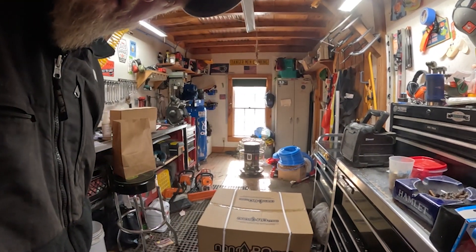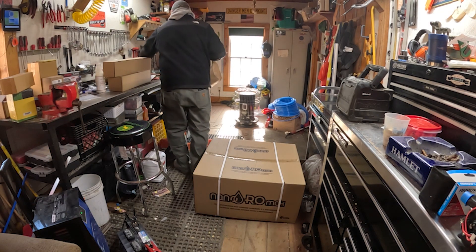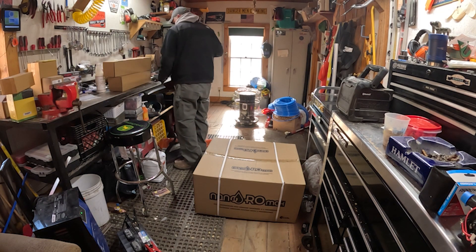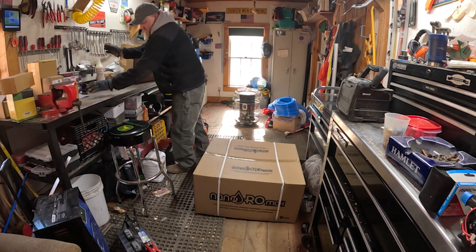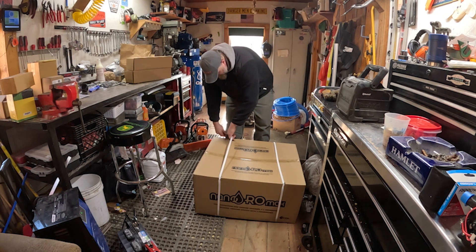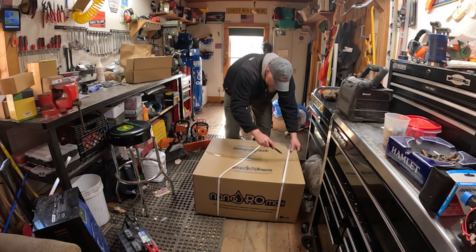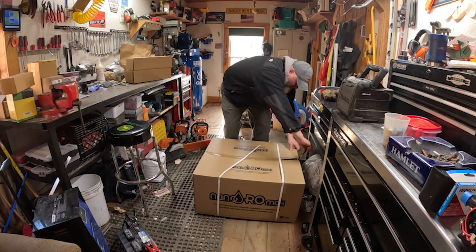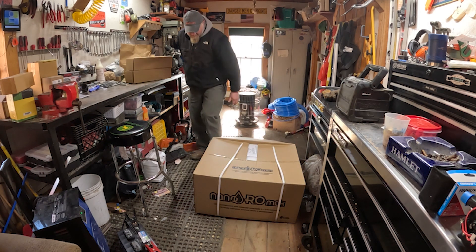Alright guys, so we're back in the shop here and we're going to open this thing up, pull it out, and get it assembled. Excuse the shop — it's a bit of a mess right now. Just in the middle of sugar season, I haven't had time to really clean and put everything away because we've been going hard with the boiling the last four or five days. Yesterday was the first day I haven't been boiling in several days, so a little bit of a mess.